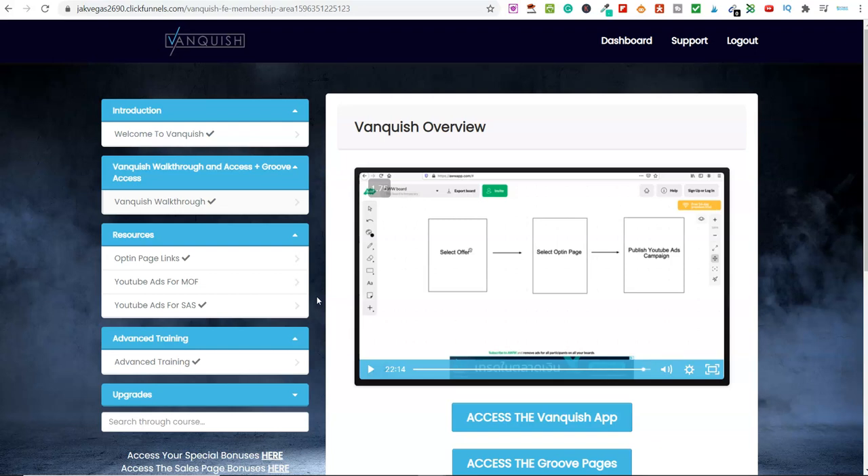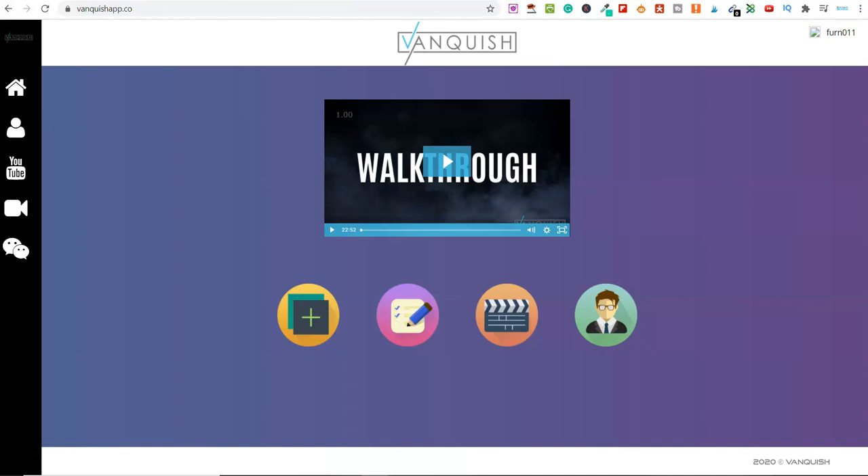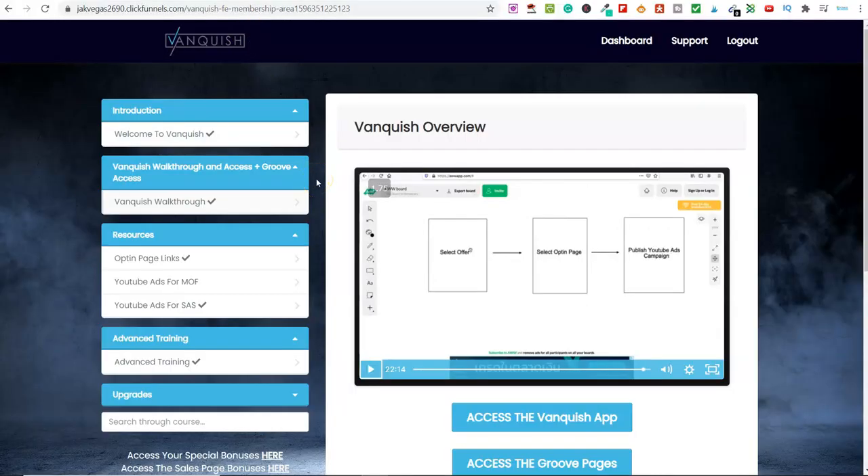Essentially, Vanquish comprises two parts: the training and the software, which has some pretty cool features. Overall, this product is incredibly cheap and very simple. If you're an absolute beginner, the reason I'm recommending this is you don't need a website, you don't need an email list, and you don't have to spend lots of time on this. They've also gone ahead and found products for you. I timed it from start to finish and it took me 15 minutes to set everything up.